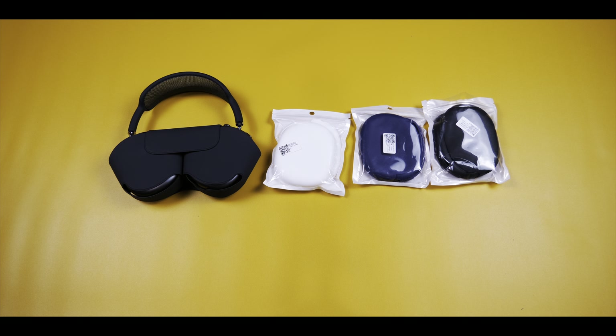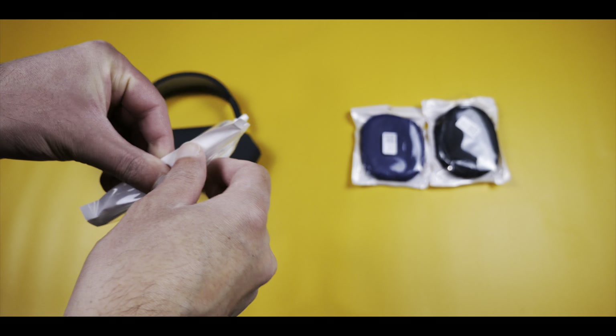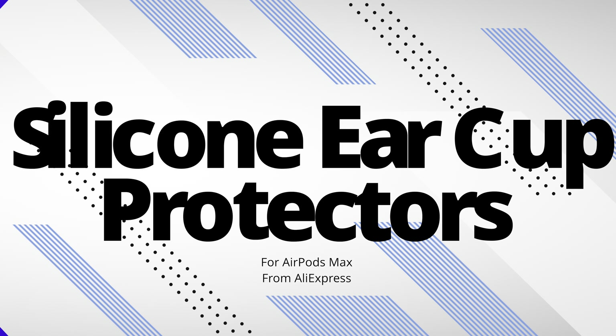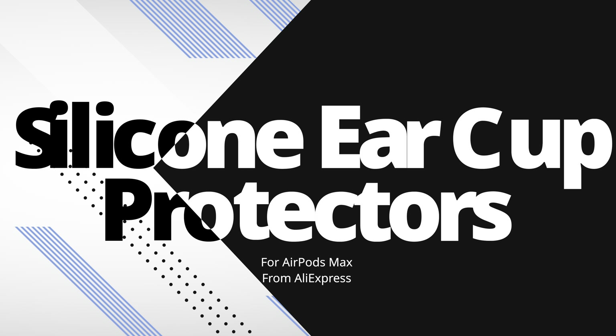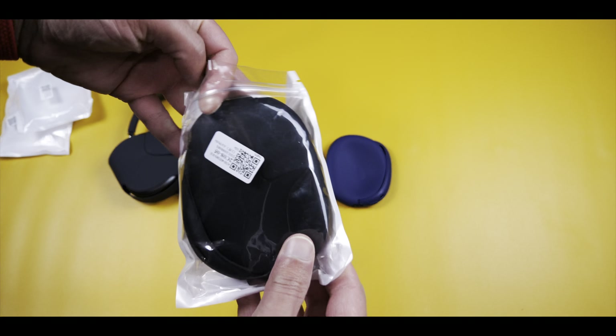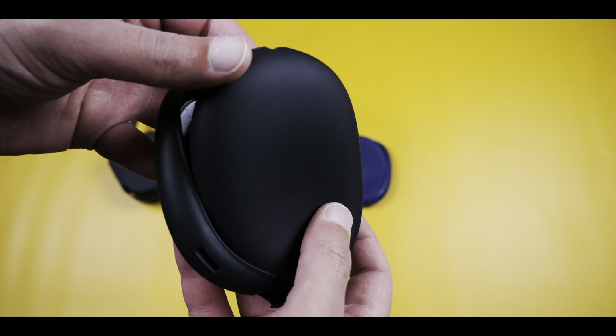Hey everyone, welcome to the video. Today we're taking a look at some silicone ear cups from AliExpress. To be perfectly honest, these are a product I really didn't want to buy, but seeing as everybody loves the AliExpress videos so much, I figured I'd have a go and see what they're actually like.